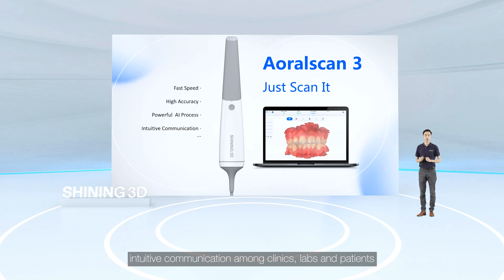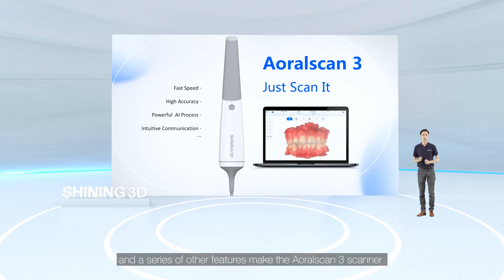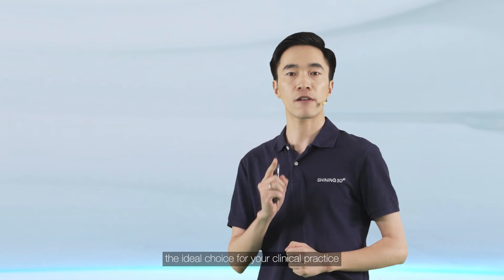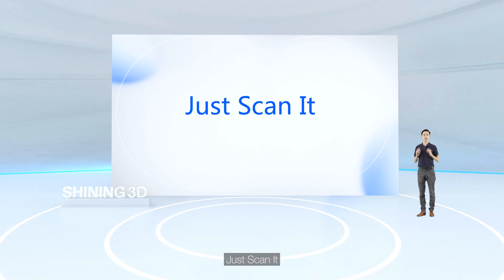Fast speed, high accuracy, powerful AI processing, and curative communication among clinics, labs, and patients — along with a series of other features — make the Oral Scan 3 the ideal choice for your clinical practice. Just scan it.